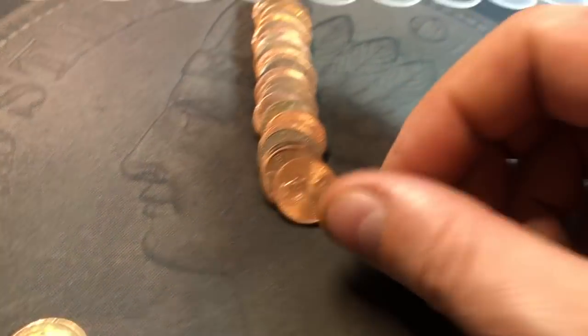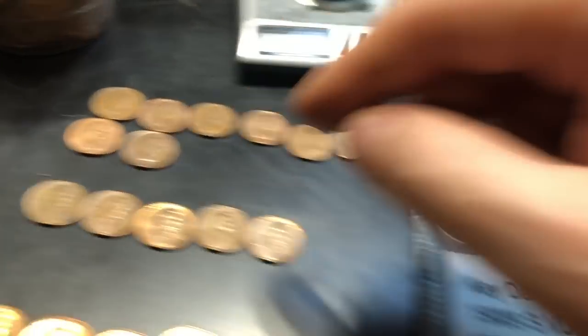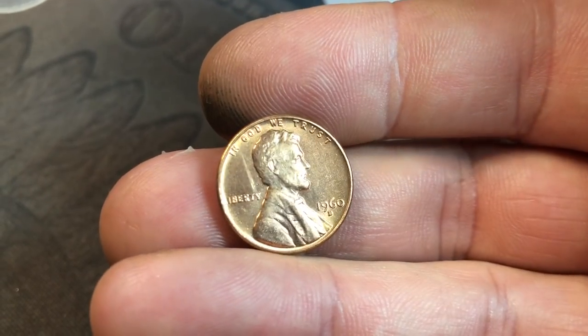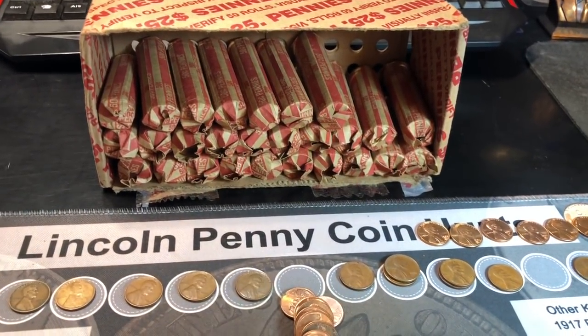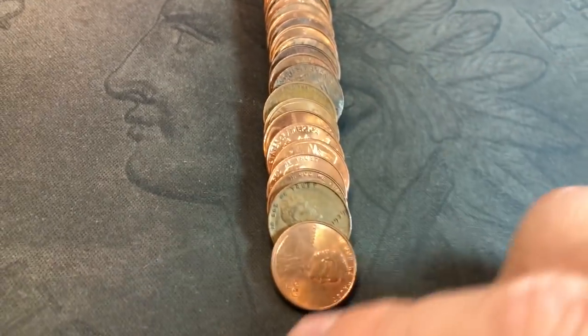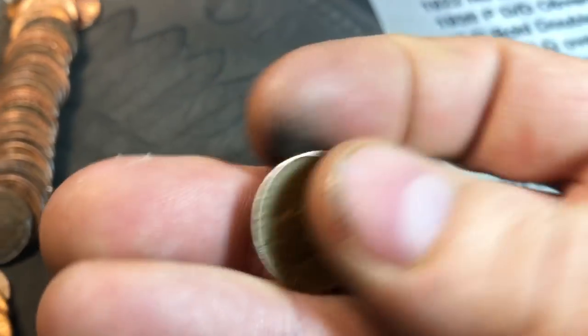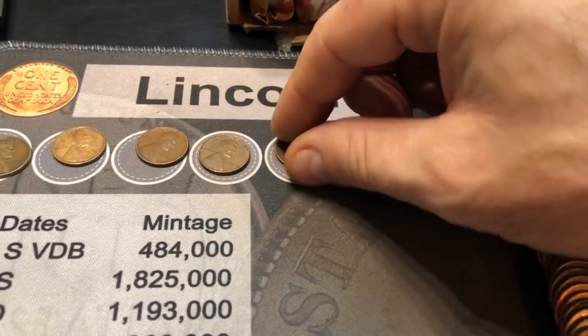Roll 21 is going to yield our 20th wheat cent already — a 1955 Denver. Just to give you an idea of what I'm seeing in these rolls: we've got a Canadian right here, a 1963, so it's a nice young head. And then take a look at this — another nice memorial cent, a 1960D large date. Unbelievable. Roll 23: we have a wheat cent here and a wheat cent there. The first one is a 1939 Philadelphia. The second one — a 1941 Philadelphia. We are running out of room already. 22 wheat cents.